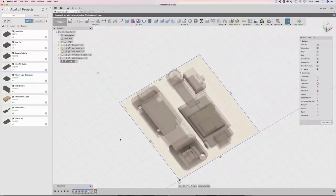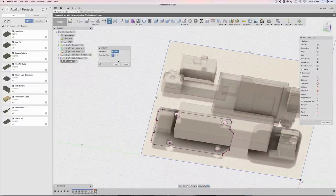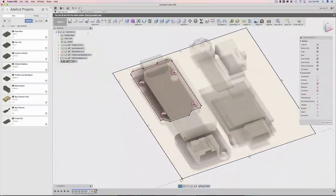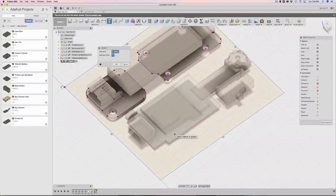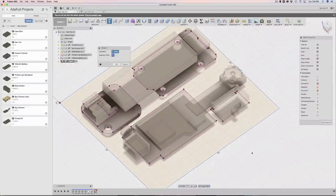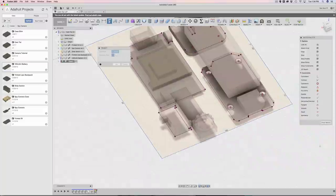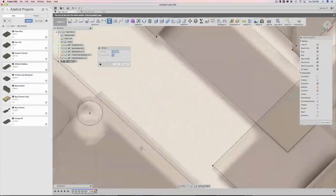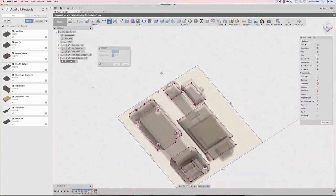Next I'm going to project in the surfaces from all the components. For example, I have the trinket selected and I'll hit P on my keyboard for project - it projects the board shape including holes right into the sketch. I'll do the same thing for the LiPo backpack, and then the camera and the switch - I just want a square outline from the camera's edges. Now I have reference points for creating mounting areas and defining the overall dimensions of our case.